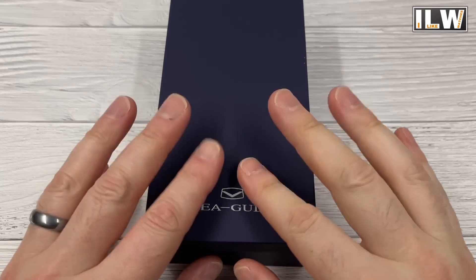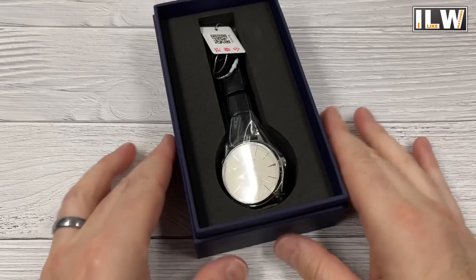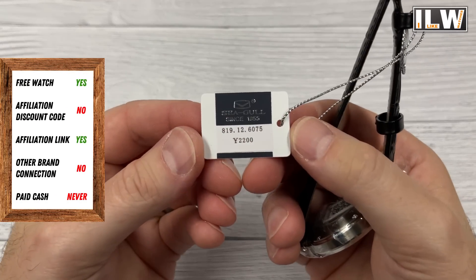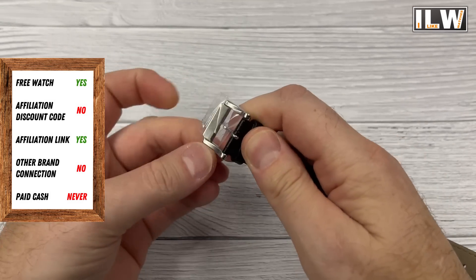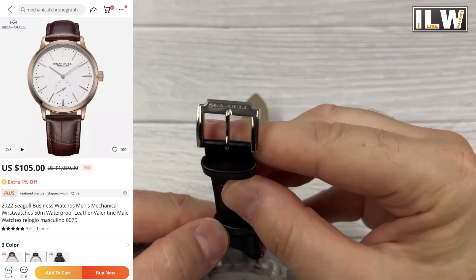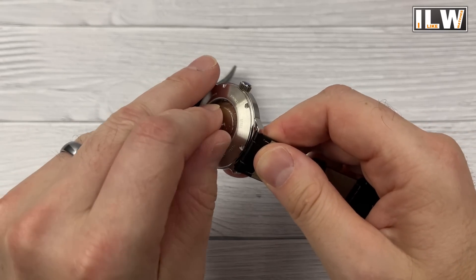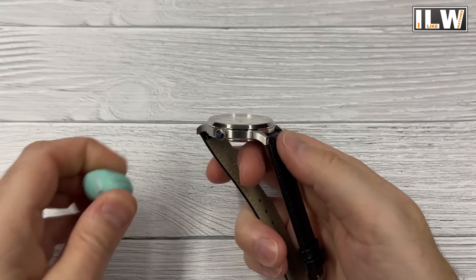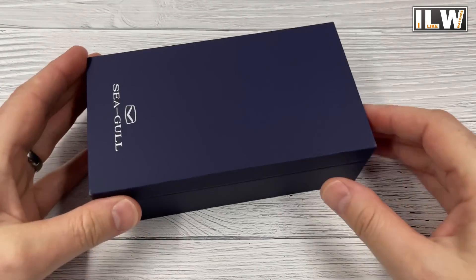While I'm unboxing and unwrapping, let's run through the prices and movements. This first one is a lovely simple dress watch — the one I'm going to review in a future video, though you'll get a quick look now. It's 105 US dollars, 108 euros, 91 pounds out of sale, and fingers crossed it'll be discounted further in the end-of-August sale. It contains the automatic ST17 movement — their entry-level movement — beating at 21,600 beats per hour. It doesn't hack but it does hand-wind.